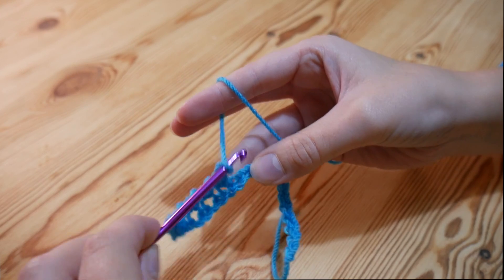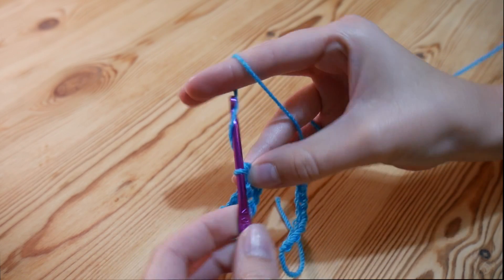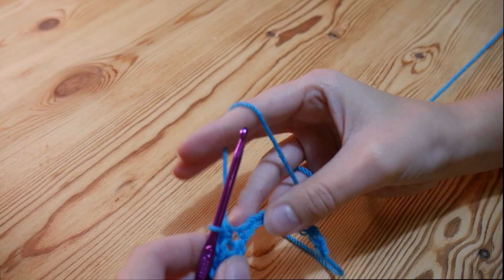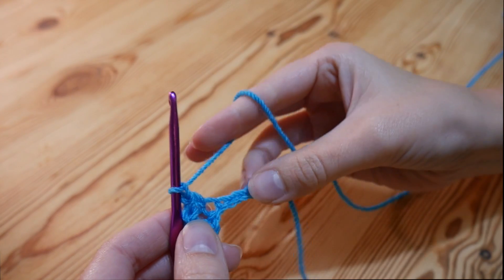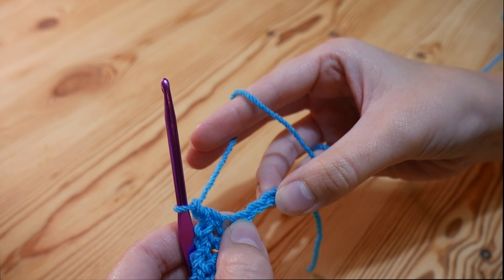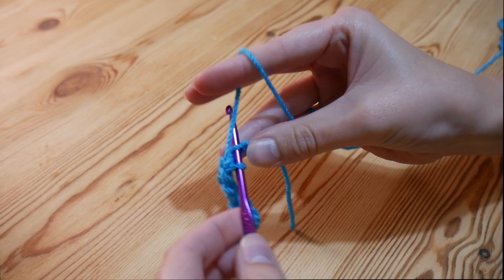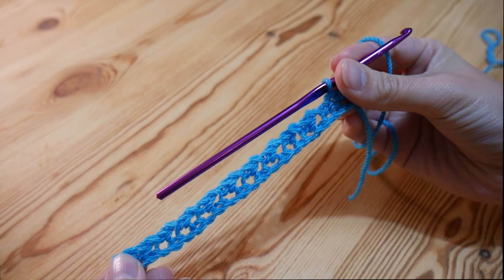Meet me back before you get towards the end, because to finish off your foundation row it is a little bit different in your last few stitches. So do double, chain one, skip one, double until you get to your last few stitches. I'm just coming towards the end now — I've just done a double and a chain one and I've got three chains left. So skip one as normal and then you're going to do one double into each of the last two stitches without chaining in between. That is how your foundation row should be looking.